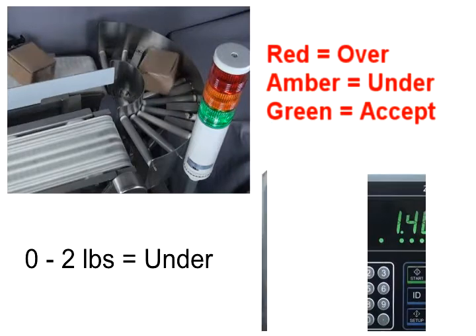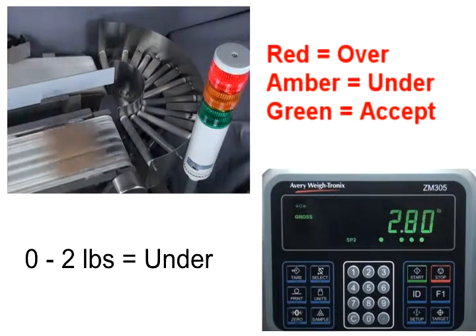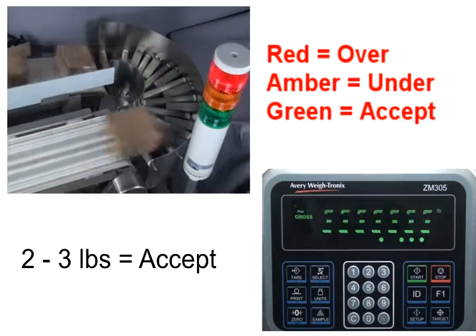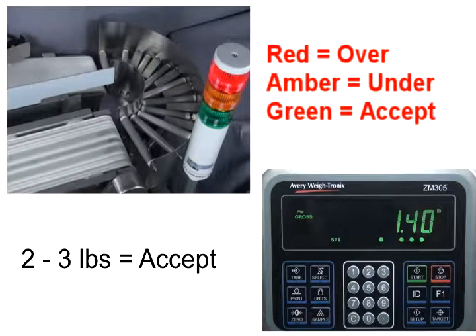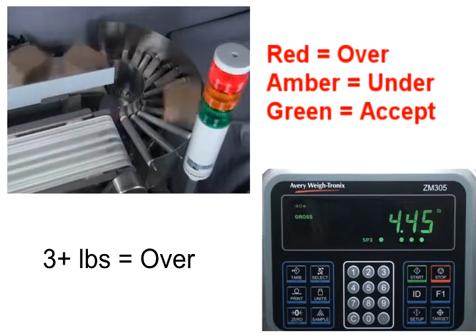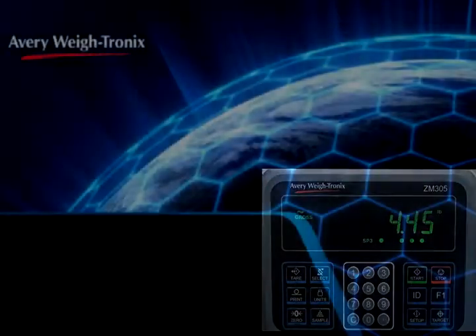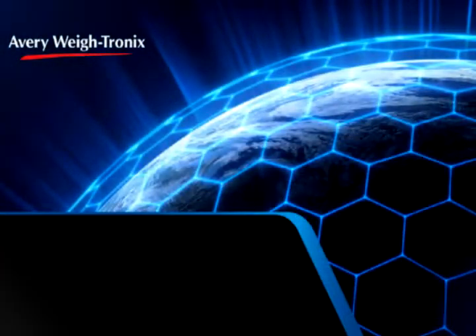In this demonstration, any item weighing under 2 pounds will cause the amber light to illuminate. Items between 2 and 3 pounds are in the acceptable range and the green light will turn on. All items over 3 pounds are over the acceptable range and will cause the red light to turn on. This concludes the video on in motion weighing.